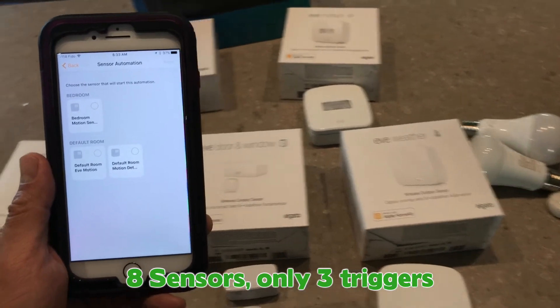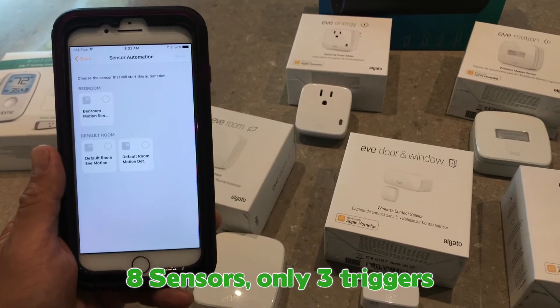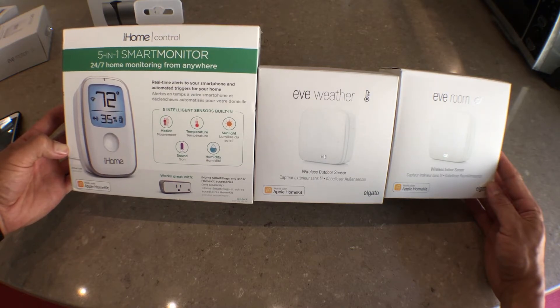I was hoping that Apple would build this level of automation into the iOS 11 Home app, but they didn't — so I guess we'll have to wait another year.